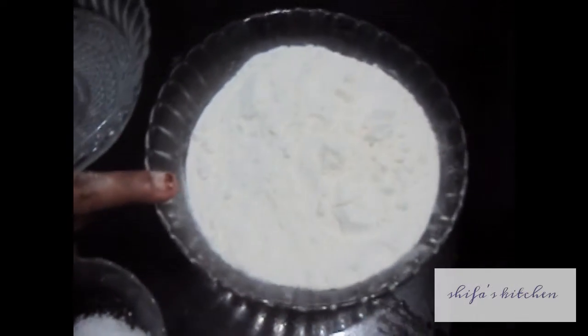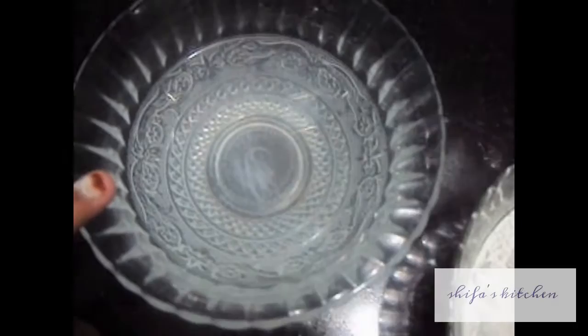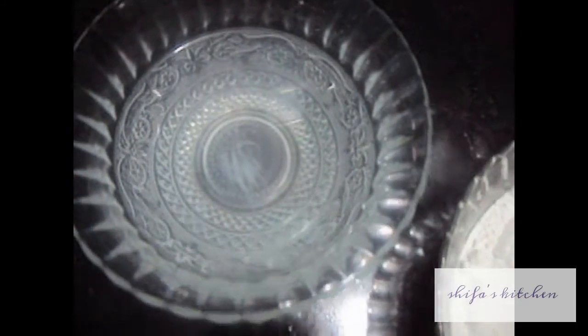For this we will need 3 cups of rice flour and 1½ cups of water. If you need more water, you can use it.